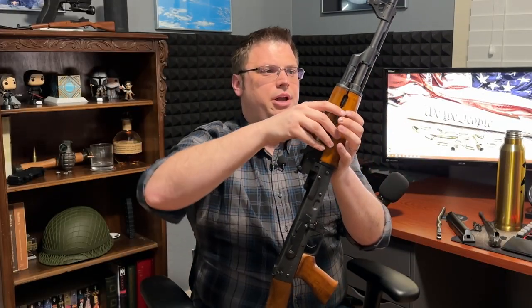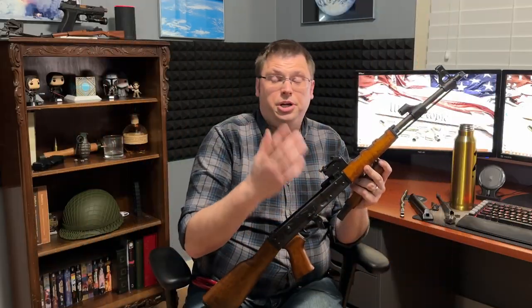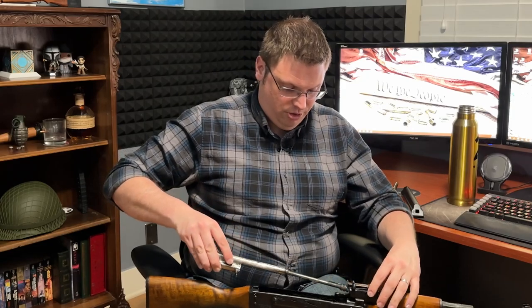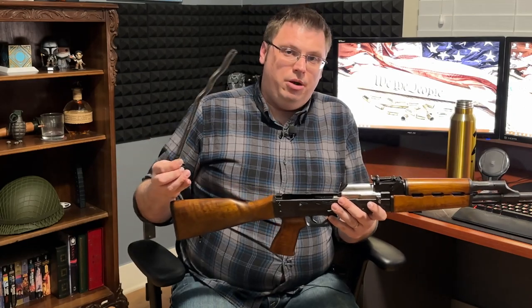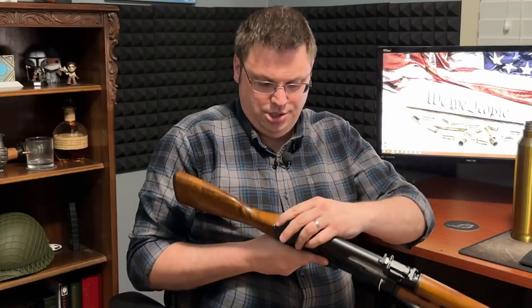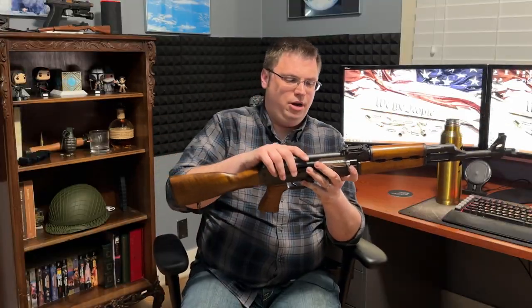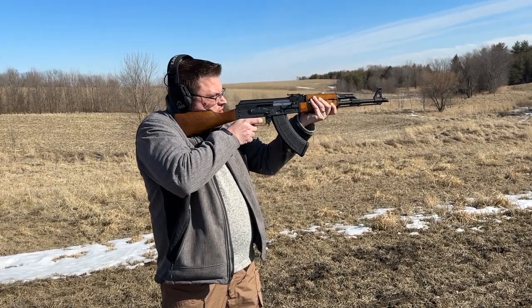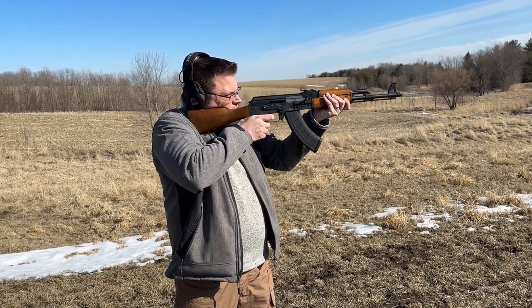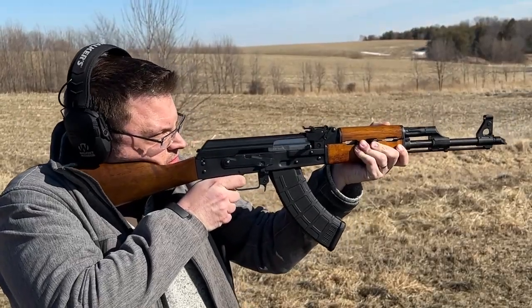The final part of field stripping requires a tool — in this case, pliers — until the rifle is broken in. A lever rotates up slightly and the top handguard housing the gas tube comes off, giving you a fully stripped M70. For reassembly, the process is essentially reversed, with one minor difference: when replacing the recoil spring and dust cover, you must depress the push pin, get everything in place, then push the button and the recoil spring locks into place.